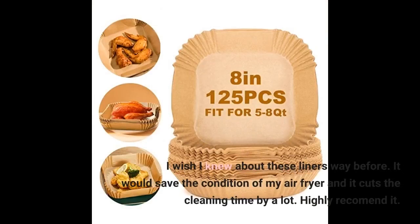I wish I knew about these liners way before. It would save the condition of my air fryer and it cuts the cleaning time by a lot. Highly recommend it.